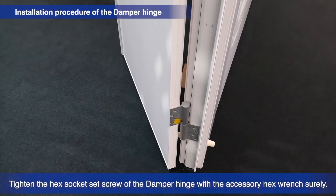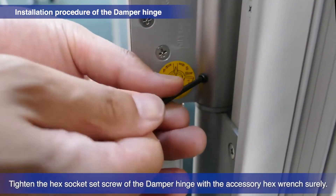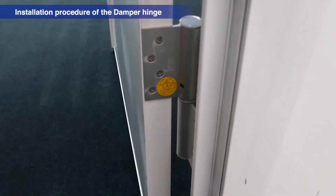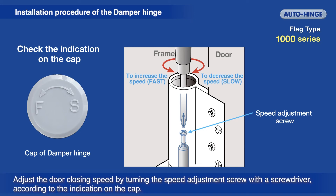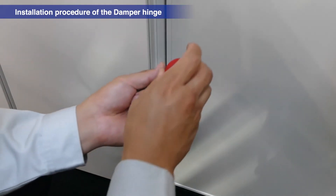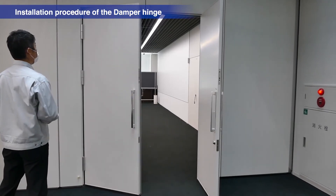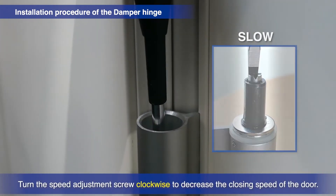Tighten the hex socket set screw of the damper hinge using the accompanying hex wrench. Remove the cap of the damper hinge. To adjust the door's closing speed, use a screwdriver to turn the speed adjustment screw as shown on the cap. Turn the speed adjustment screw counter-clockwise to increase the closing speed, or clockwise to decrease the closing speed.